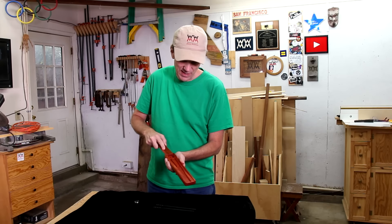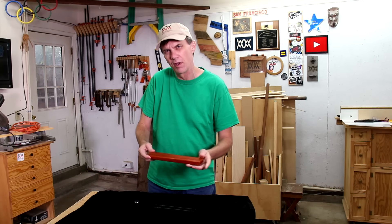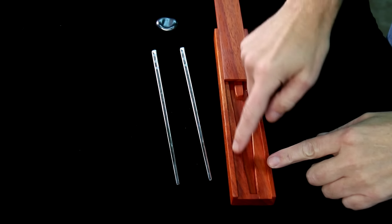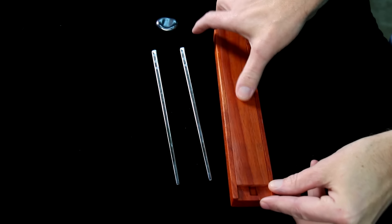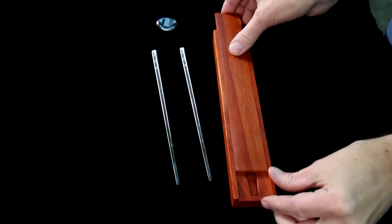I think this gift box turned out really nice. The lid slides on easily and kind of just stays in place with a friction fit. If the lid is sticky or feels too tight, try sanding a little bit inside the dovetail or adding some paste wax. If the lid feels too loose, you can add one of these little rare earth magnets in one corner.